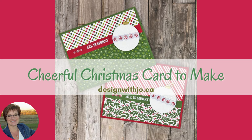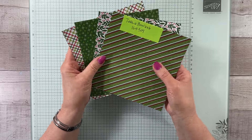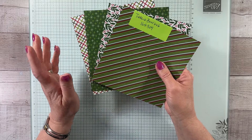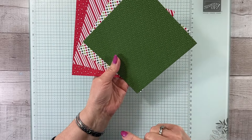Let's make a super cute card with the Take a Bow paper. We have four different designs in the Take a Bow paper with lots of great colors: our mossy meadow, granny apple green, garden green, and real red. When you turn them over you get lots of dots, so there's lots of fun things you can do with this paper.